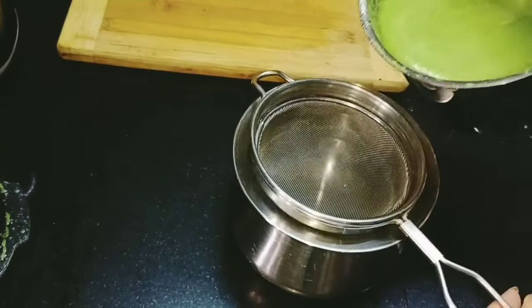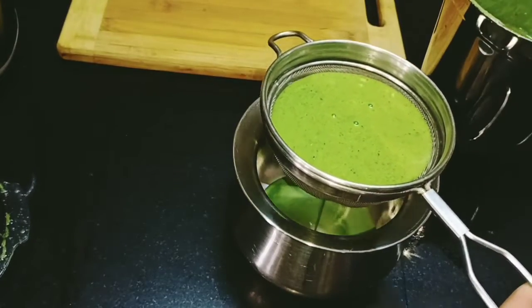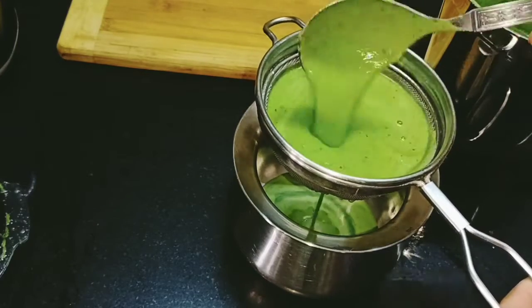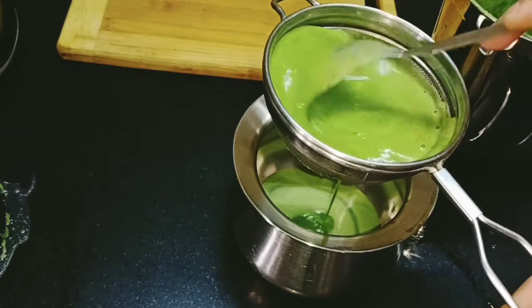Put a strainer in it if you prefer. If you drink it with the pulp, it will be very healthy.